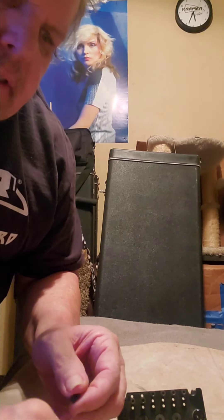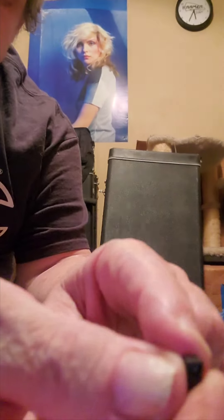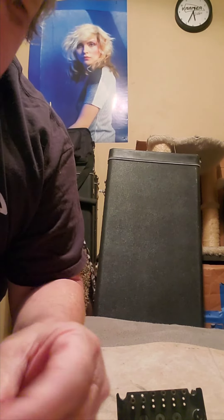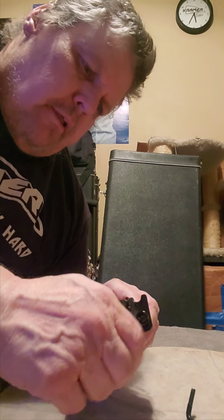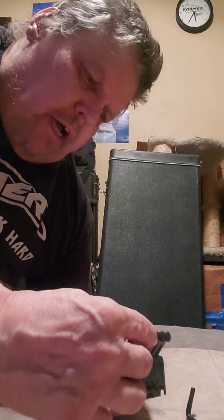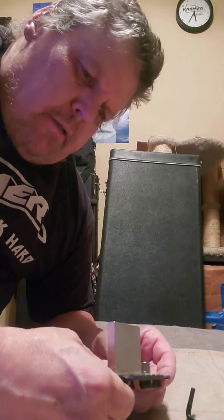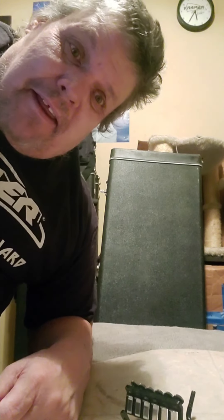There goes one of those blocks — the blocks always go in with this little cutout piece that goes to the low part of the saddle. Well, there it is. The fine tuners have a good tolerance on them. Thank you for watching — rock on and have a nice day!